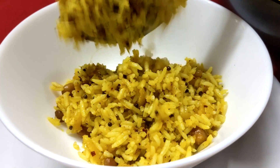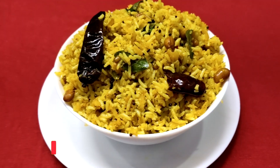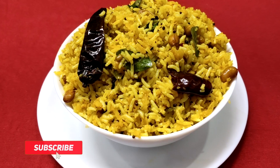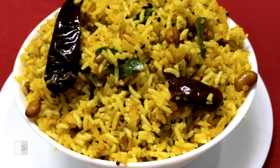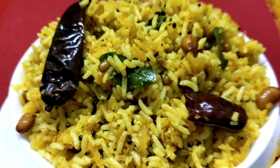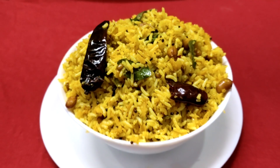We have a lot of rice in our house. We also have a lot of immunity boosters in our house. We are going to make a great rice dish.